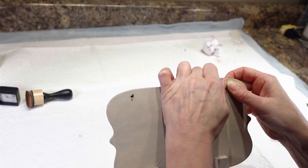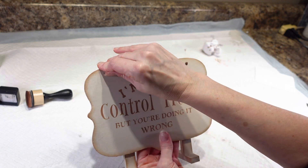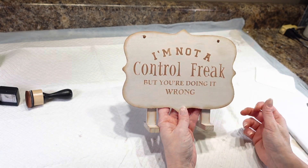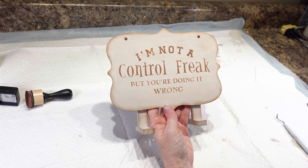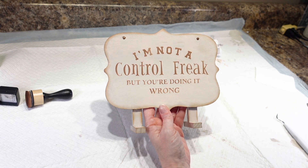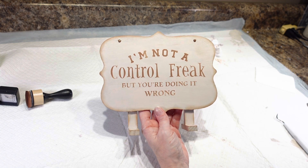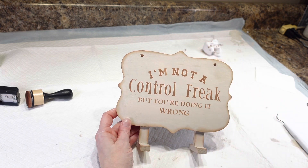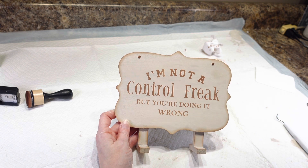That is it — my sign is finished! I hope my boss lets me keep it up at work. I think it turned out really cute. If you have any questions, definitely ask me in the comment section and I will answer them. Thank you so much for watching, and I hope you subscribe and hit the little bell to get notified when I upload. Take care, thanks again — bye!